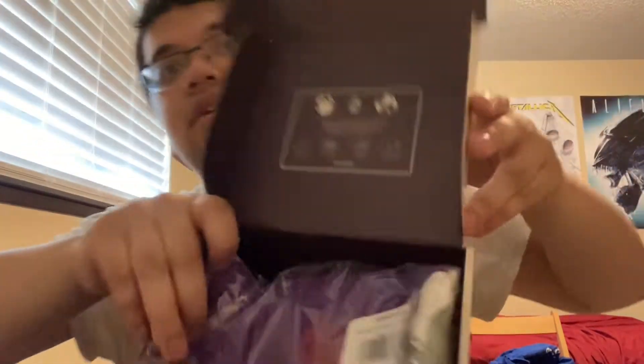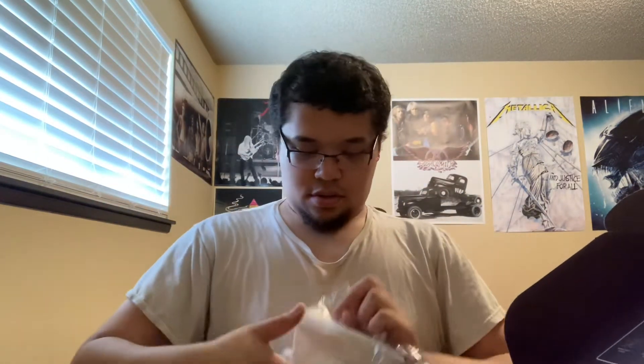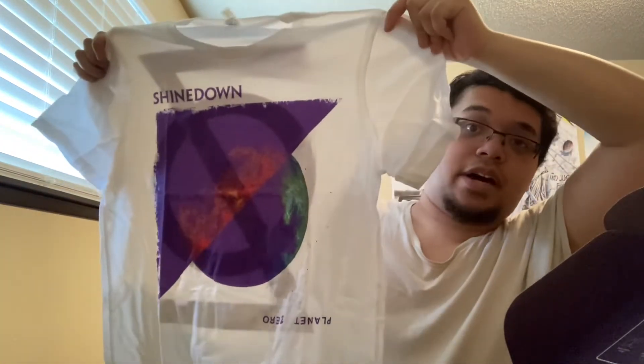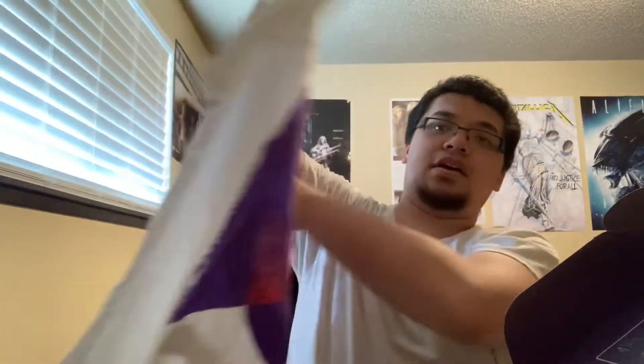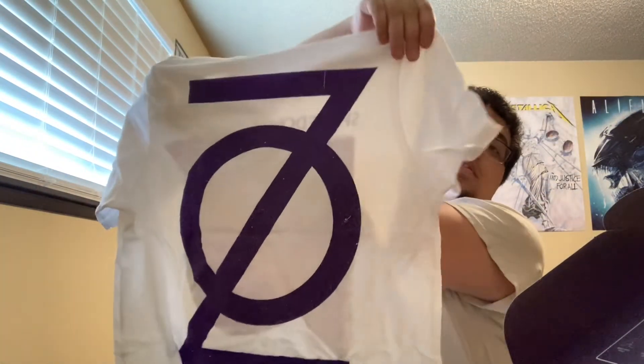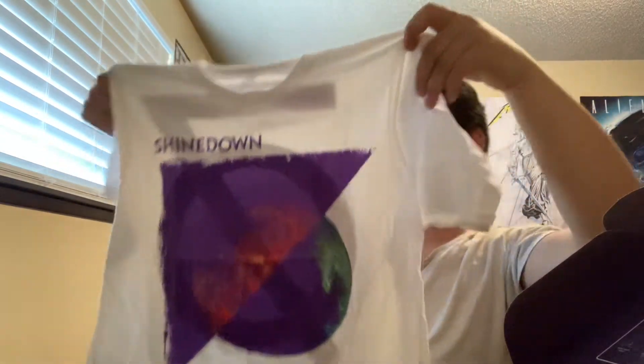Let's go ahead and start off with the shirt. Here's what the shirt looks like — I really like the look of the shirt. Yeah, that's what it looks like. Definitely can't wait to wear this.